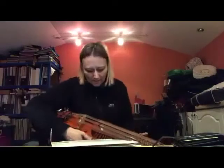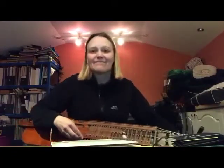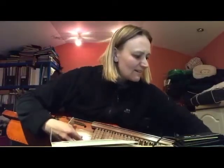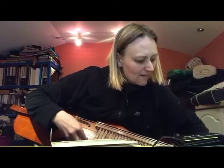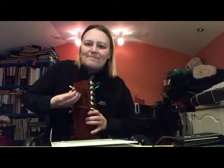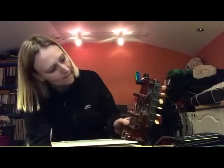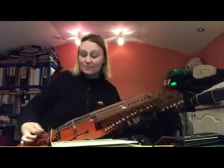There you go. Nearly there — it's got a little further. One done, and it's as simple as that really.